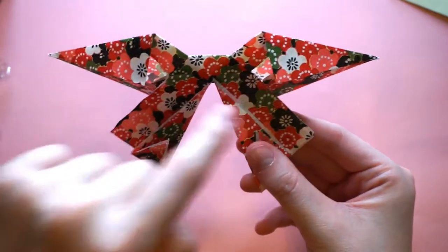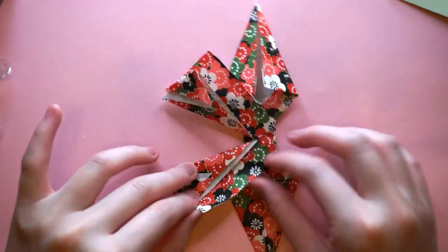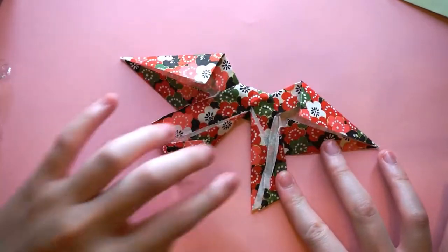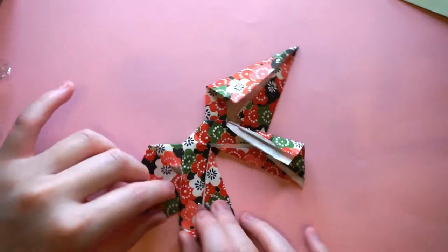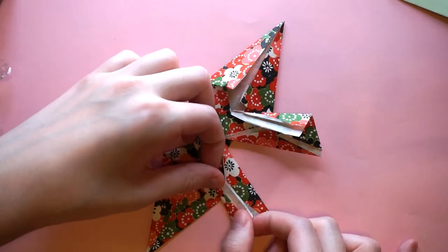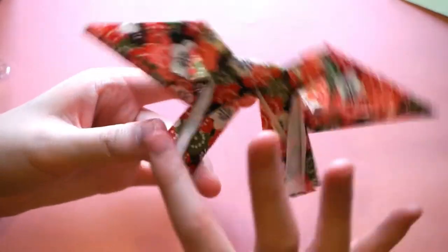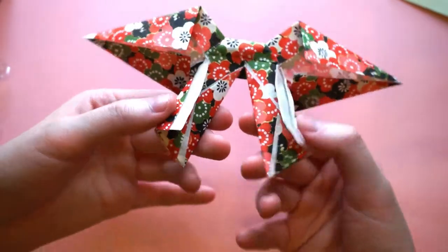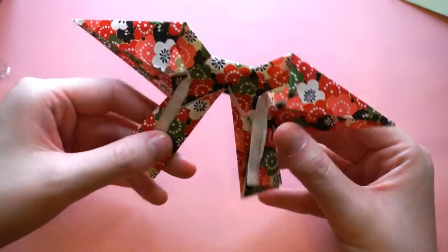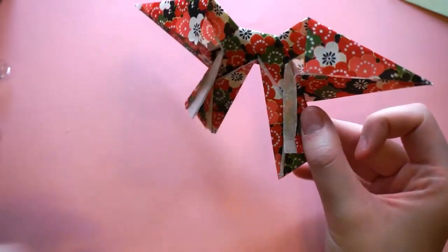Now we're going to fold these two sides towards the center, so I'm going to lay it flat for this part again. Just fold either side like that — that's one end of the bow — and the other end the same way. Fold this on the inside. Try to make both sides as even as possible. The back can be a bit messy — hopefully you guys make it much neater than mine!